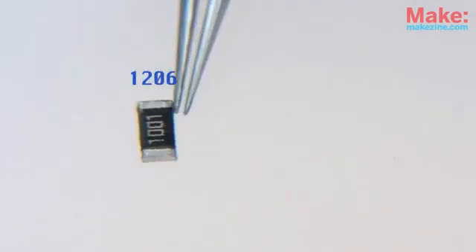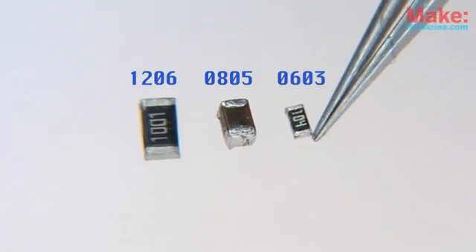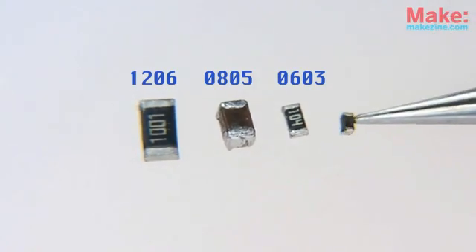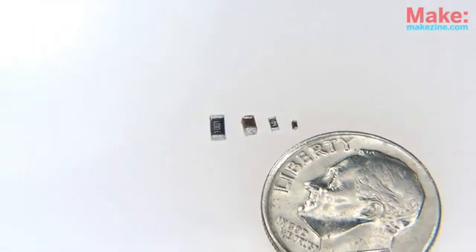Most SMT resistors and capacitors come in one of three standard sizes: 1206, 0805, and 0603. Each number specifies the part's length and width. Of course, there are other sizes, like this totally teeny 0402 resistor. You might think, well, that's nice — too bad I can never solder something that small.